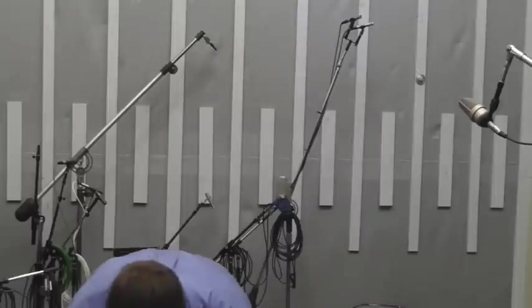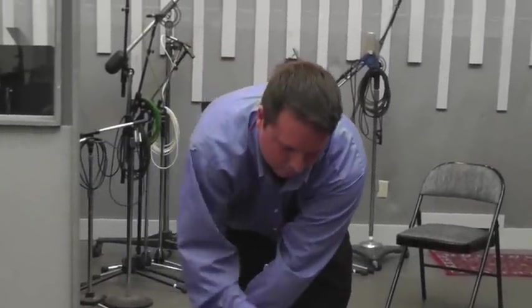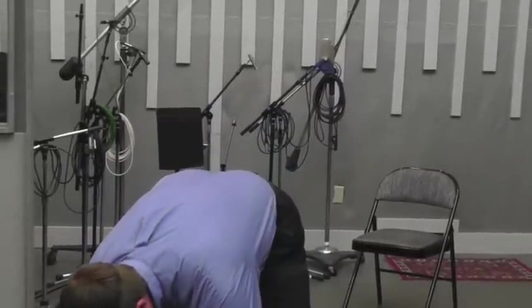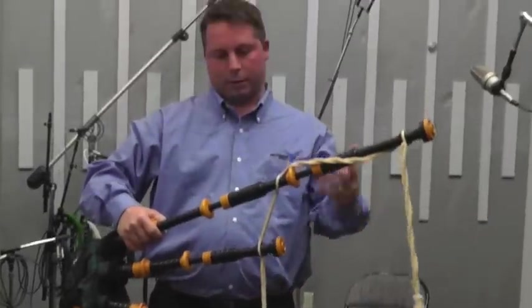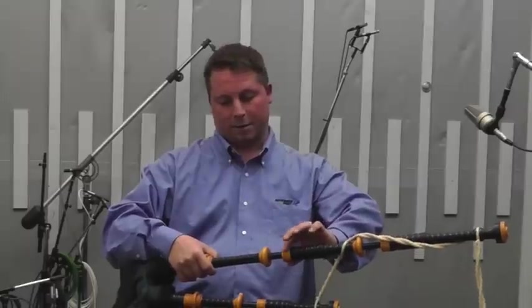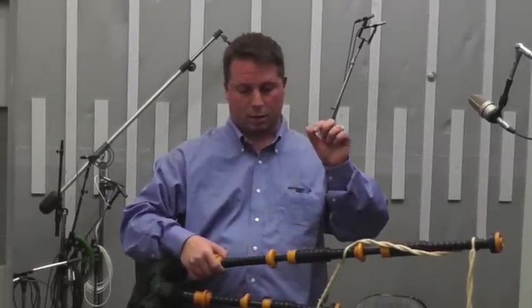This is how important the actual drone body is — because if you just have the reed, it makes a noise like this... not nearly as beautiful a sound as when it's inside the drone. Going through the long bass really helps out with the sound. These are African blackwood, and these end pieces are plastic — I bought these pipes brand new in 1997, and this plastic was actually white.